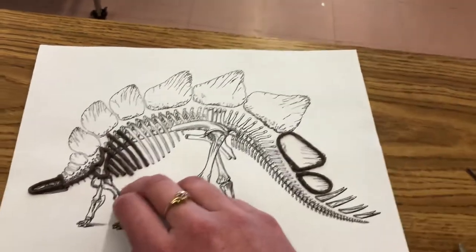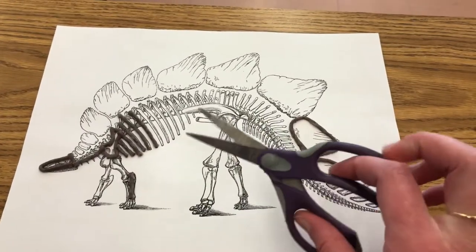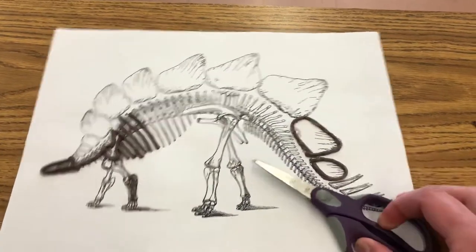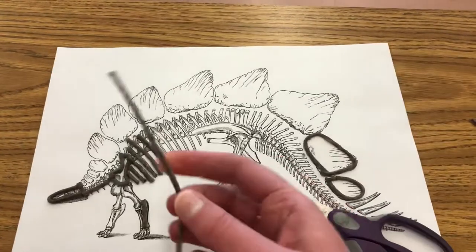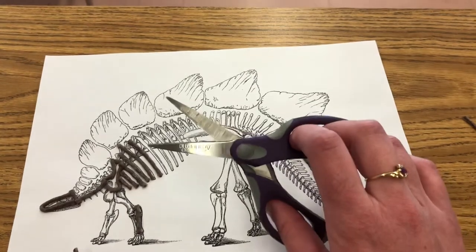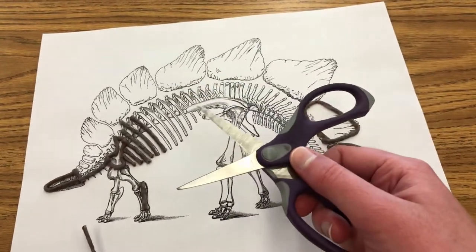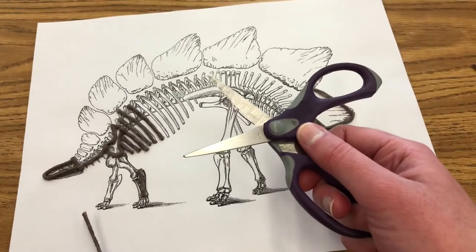One problem you might run into is your scissors could get a little gummed up with the wax. The wax that's on these sticks can be a little sticky and it can get onto your blades, so if you run into that trouble please just ask an adult to wash it for you with some soap and hot water.